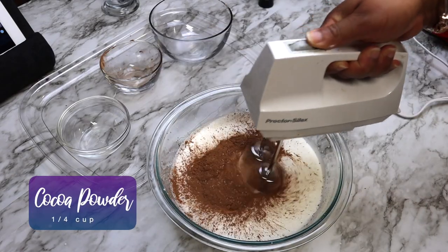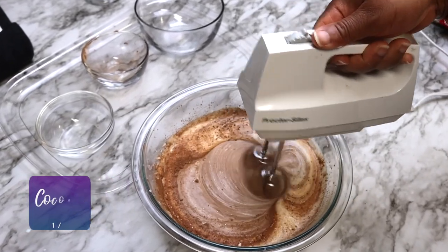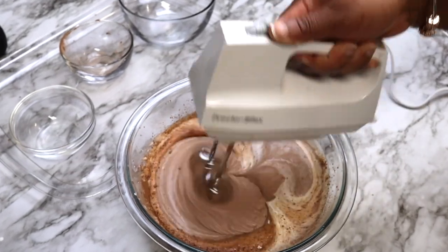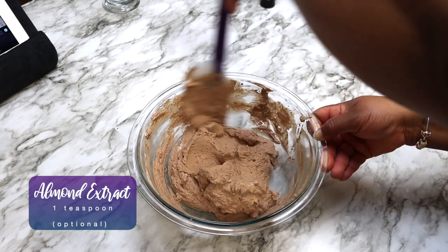Add the powdered sugar and cocoa powder and mix until thickened. Add in the almond extract if you like, or this step can be omitted.